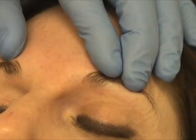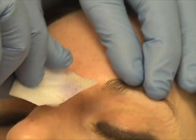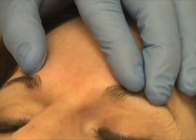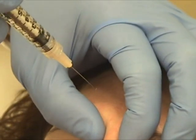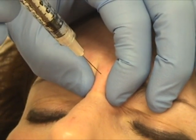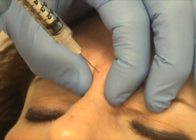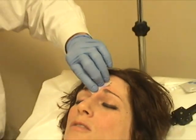There's a medial branch of the supraorbital nerve that can head up underneath the procerus muscle here, so I'll give you just a little bit in the middle. This will be superficial — the procerus is superficial. There you go. That's it. Wonderful.